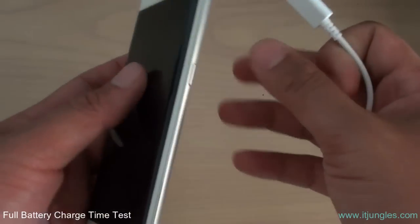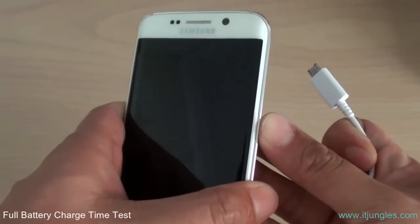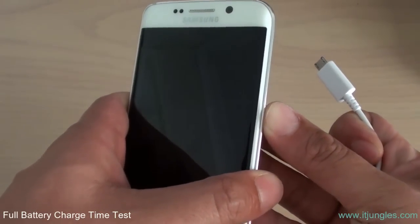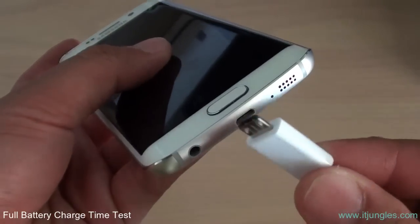This phone has already exhausted all the battery supply. You can see that there's no power when I press the power button — it doesn't turn on, so it's pretty much down to zero percent on battery.